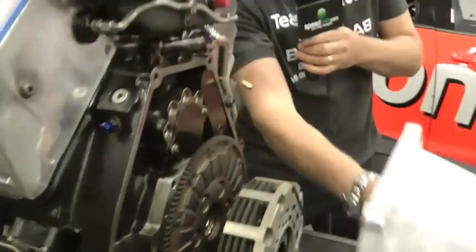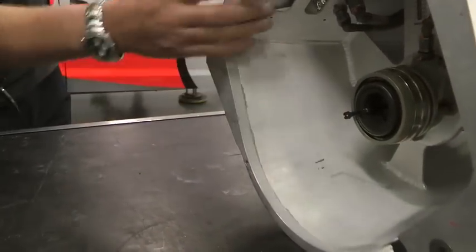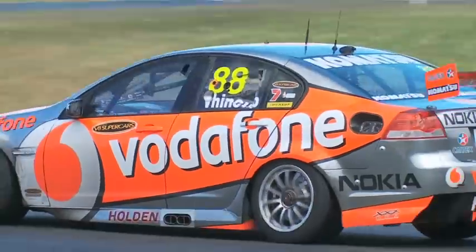That's controlled here by the hydraulic cylinder — a slave cylinder, similar to the one you'd find on your road car — which basically, when the driver operates the clutch pedal, pushes this forward and releases the clutch.